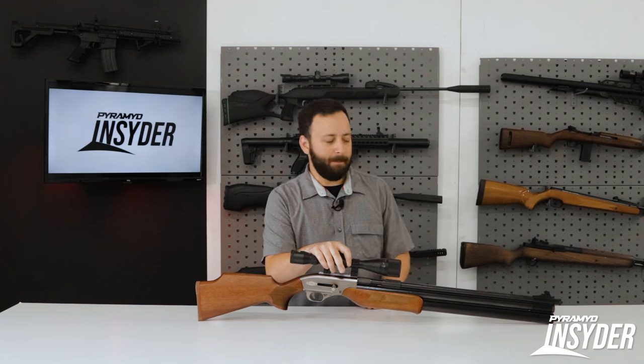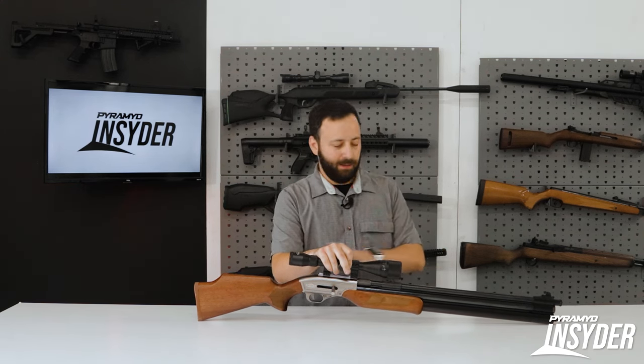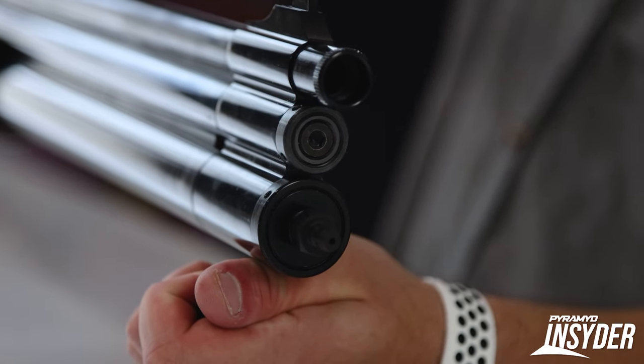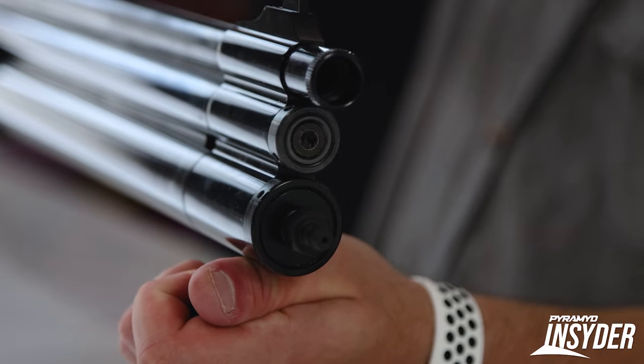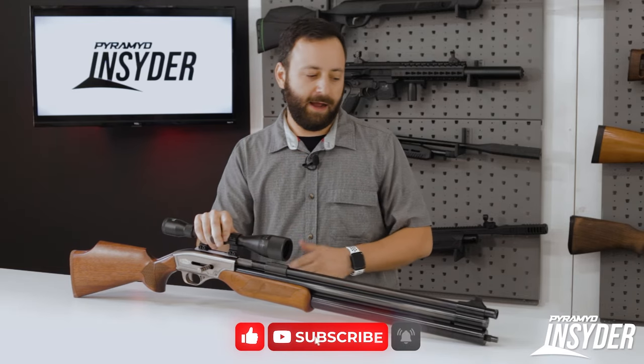The Dragon Claw is made in South Korea. Starting at the front of the gun, you do have a threaded muzzle cover. I can't remember exactly what metric thread it is, but Don EFL makes an adapter. You can see it on the website if you're looking to quiet this down, because like most big bores, it is quite loud.